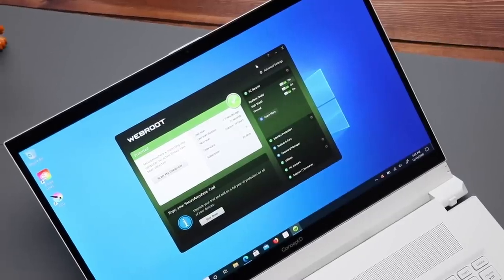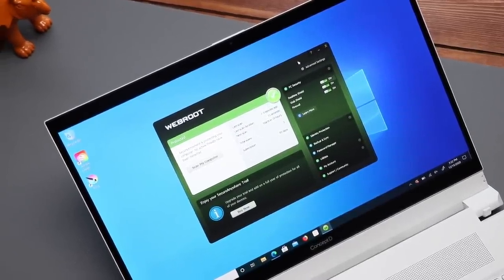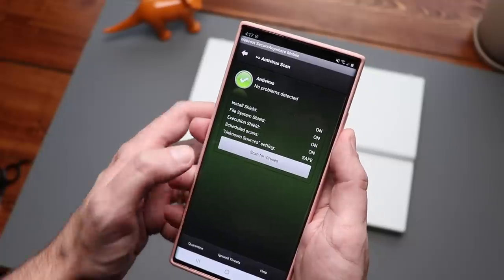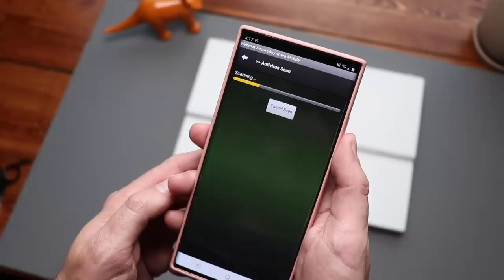Before I get too far in, I want to thank today's sponsor, Webroot. Webroot protects you against ransomware, phishing, viruses, identity theft, and other digital dangers. They were ranked 2020's best antivirus software by US News. Their cloud-based threat intelligence platform proactively protects devices against the latest cyber crimes including malware and ransomware. It's powerful, it's lightweight, and it's integrated protection for PCs, Macs, and smartphones.